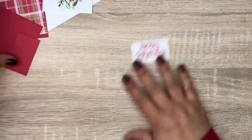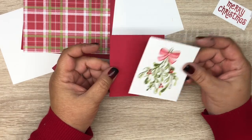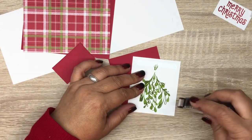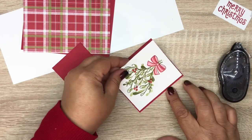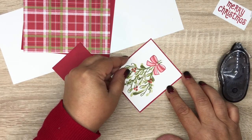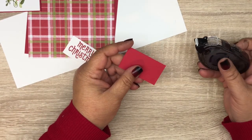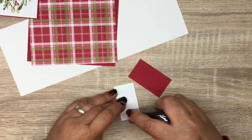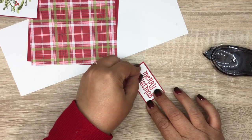Now I'm going to mat this on some Real Red — this is cut at 3 and 3/8 by 3 and 5/8. And then our sentiment mat is cut at 1 and 3/8 by 2 and 3/8 in Real Red. We'll just throw some adhesive on the back of that and line it up.